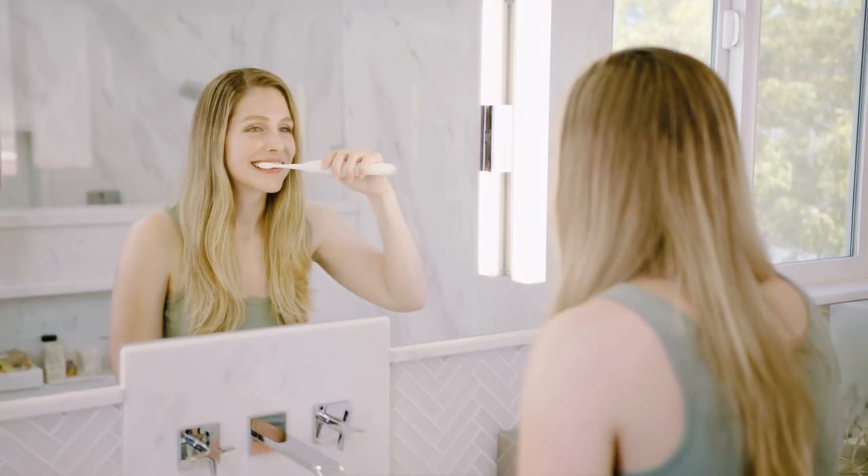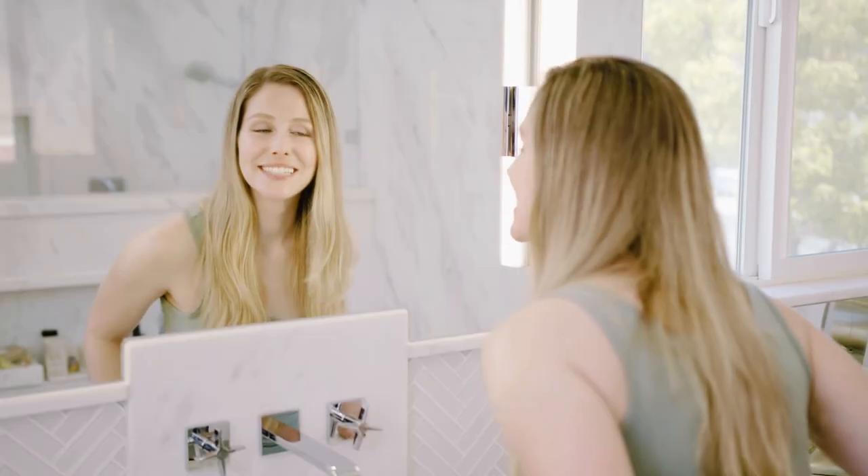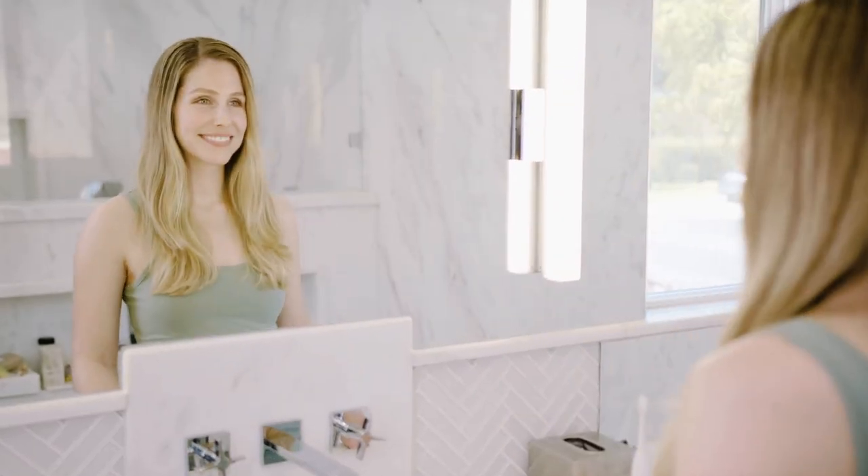So take control of the germs and bacteria in your life with the GermShield UV toothbrush sanitizer from Tau Queen. Our devices take care of themselves, so you can take care of you.